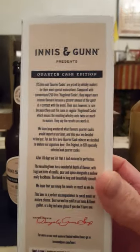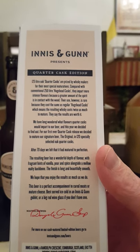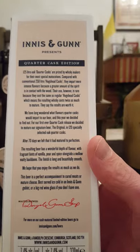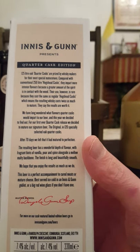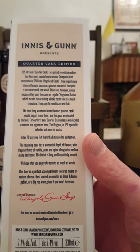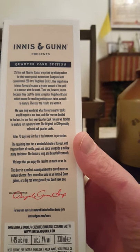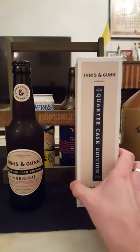A little bit of text on the back: it says that 125-liter oak quarter casks are prized by whiskey makers for their most special maturations, compared with conventional 250-liter hogshead casks. They impart more intense flavors because a greater amount of spirit is in contact with the wood. Their use however is rare because they cost the same as a regular hogshead cask, which means their resulting whiskey costs twice as much to mature. They long wondered what flavors quarter casks would impart to their beer, and this year decided to find out. For their first ever quarter cask release, they matured their signature beer, The Original, in 120 specially selected oak quarter casks. After 70 days they felt it had matured to perfection. That sounds very interesting and very nice.